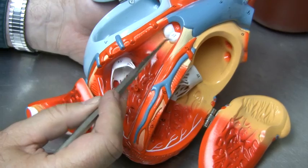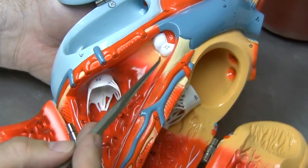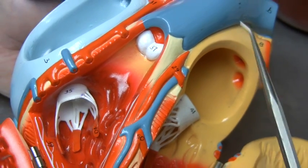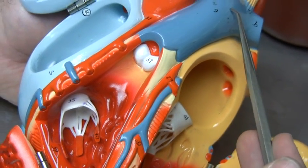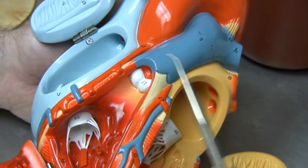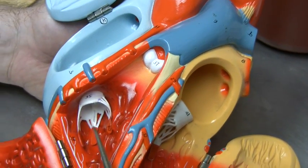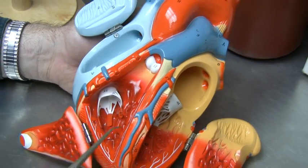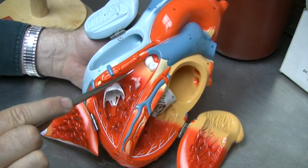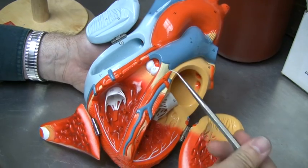Let's take a look at this valve first. This one has essentially three little sacks that fill with blood while the heart is relaxing. A relaxed heart is essentially going to have a draw on the blood coming out of the pulmonary trunk, but as these sacks fill, it prevents backflow of blood into the right ventricle. However, when the ventricles contract, blood travels between the three sacks, and that allows the blood to go upward. The sacks collapse, and the blood then travels into the pulmonary trunk.